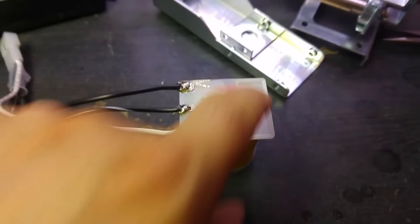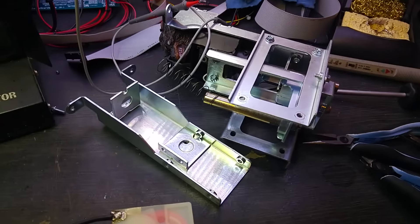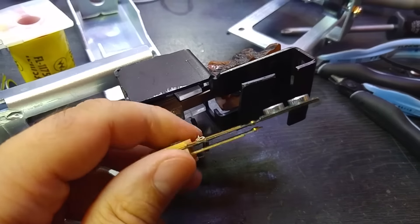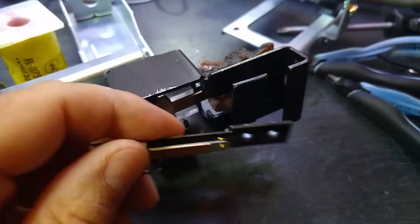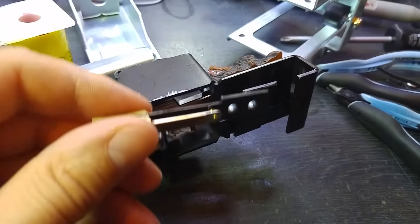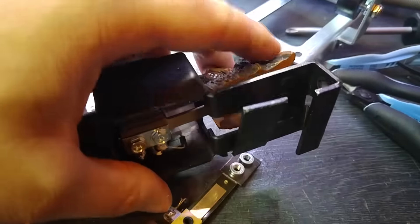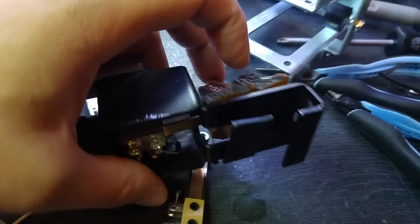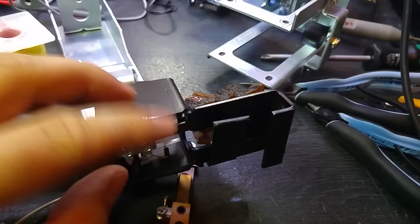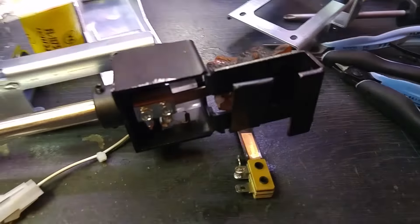We've got the coil soldered on solidly now, so we can refit it. I just need to grab the sleeve. The other thing I've got to do is replace the switch on the target — it's a Williams part, the same as the Medieval Madness troll switch. This one is a bit wobbly, and even though there's a decent gap between the switch contacts, when the game's playing it wobbles and triggers the switch. Replacing that should stop the coil burning out again.